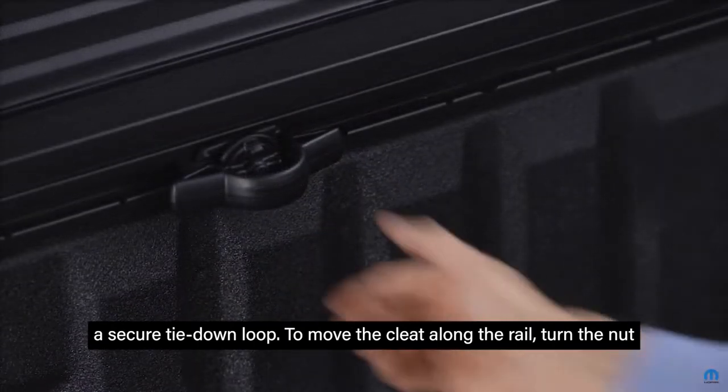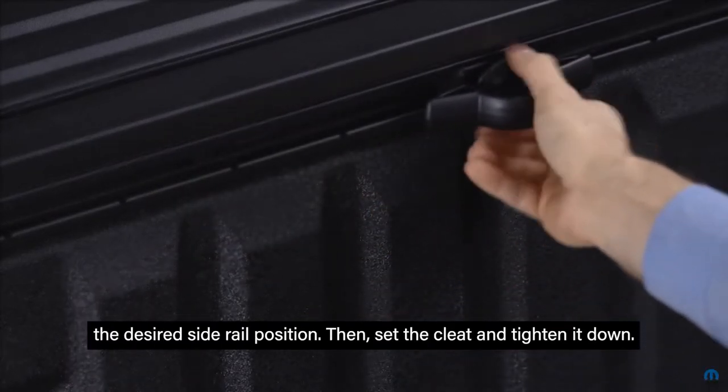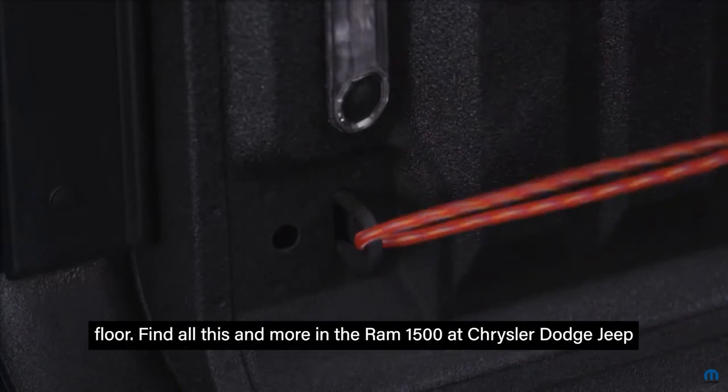To move the cleat along the rail, turn the nut several times counterclockwise. Pull outward and slide the cleat into the desired side rail position. Then set the cleat and tighten it down. You'll also find tie down hooks at each corner of the bed near the floor.